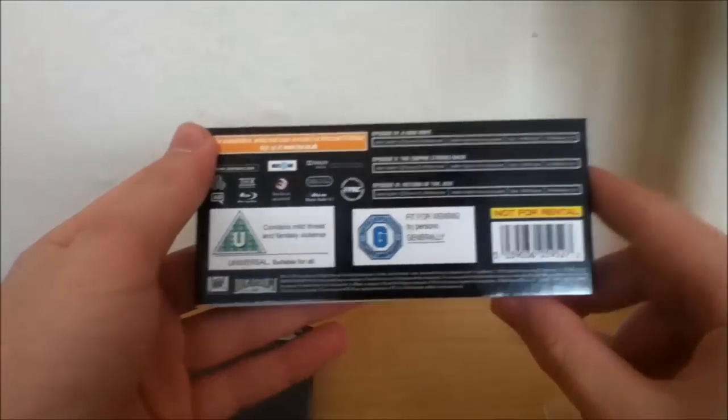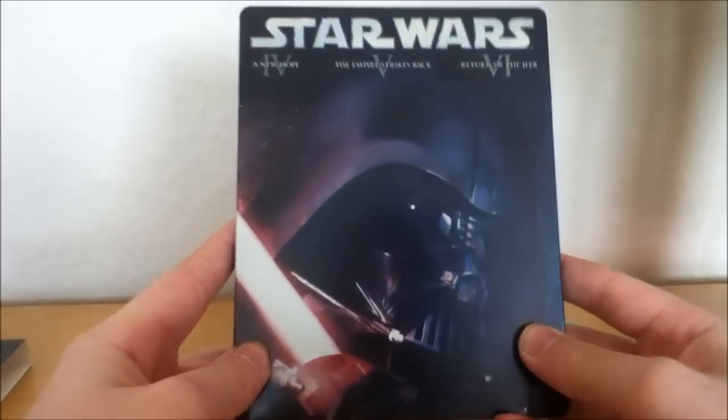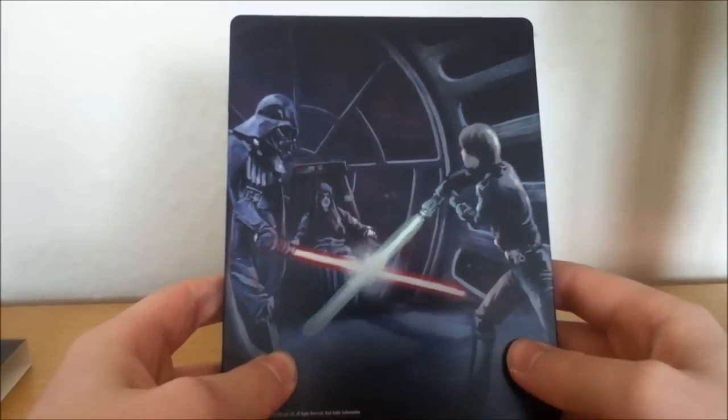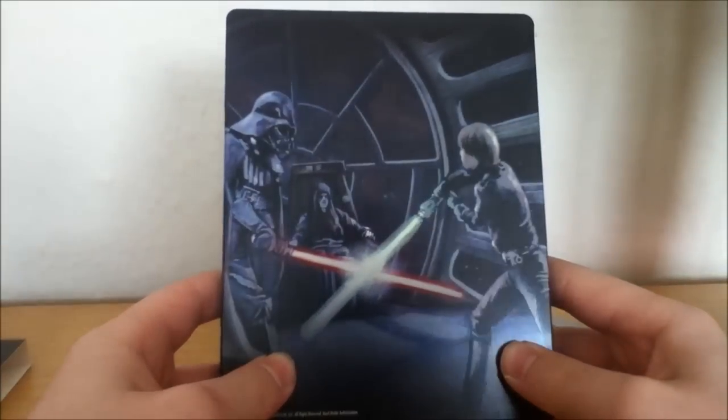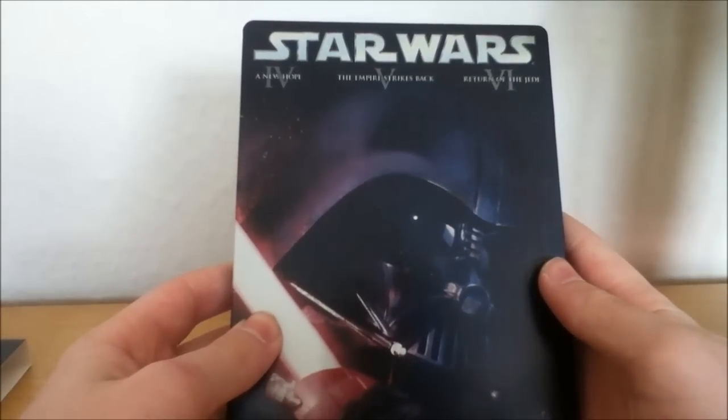And you've got that on the back — just gives you a brief look. And the steelbook itself. I haven't actually seen unboxings of this; I was wanting to wait. So you've got Darth Vader and Luke Skywalker fighting on Return of the Jedi, and then Darth Vader again on the front.